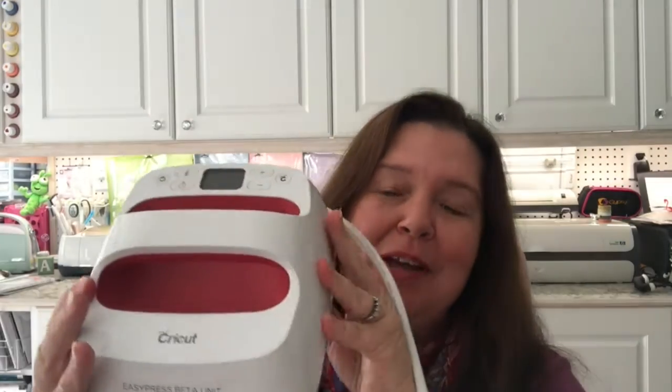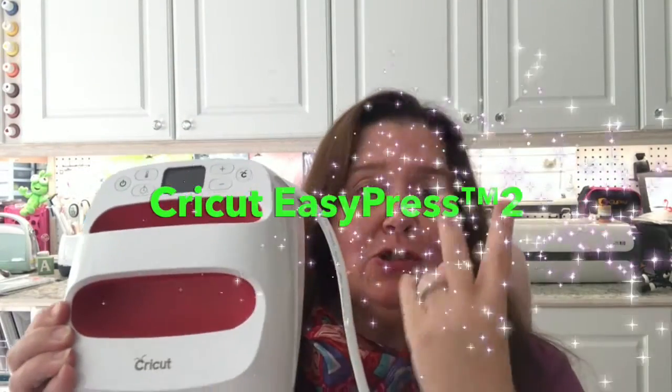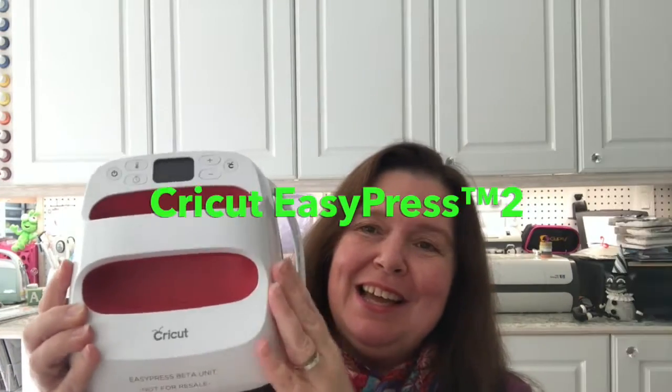Hi everyone, it's Anne here from Anne Makes. Today I have a new Cricut product demo and review to share with you. I received the brand new Cricut EasyPress 2. I received this cute little baby for using in my project. It is the perfect size for small projects, perfect for on-the-go crafting, and if you stay tuned you'll see a video where I show you three projects that I made.